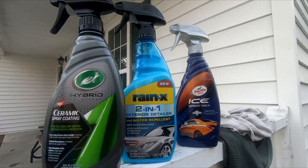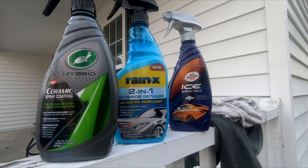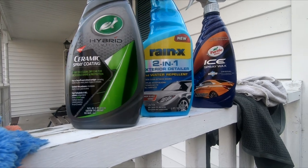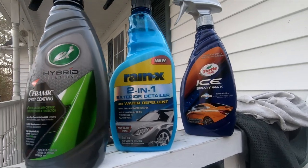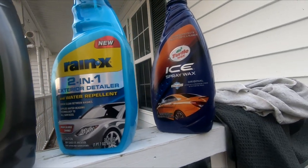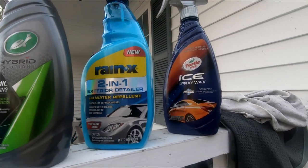So if you use any of these three, let me know what you think. I kind of think that the hybrid ceramic solution is going to last the longest, but it's either that or the Rain-X — I don't know, we'll have to see. Even that Turtle Wax Ice spray seems to work really well.